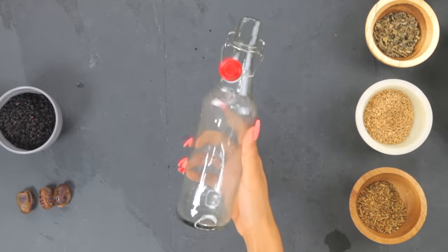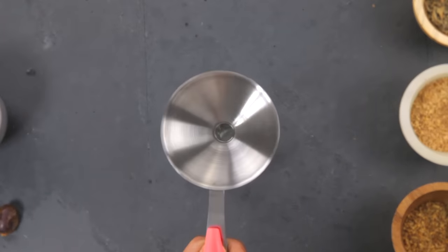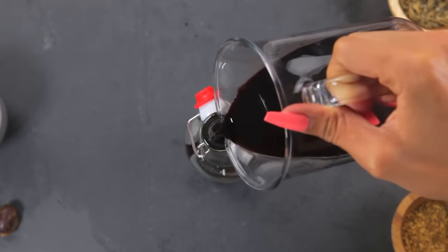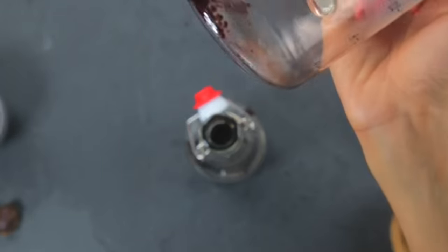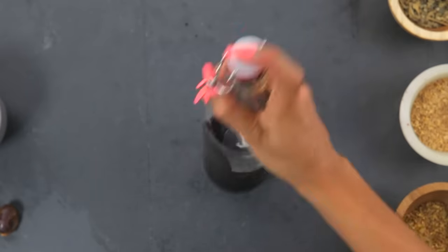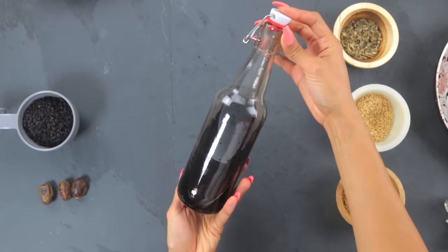I transfer everything into an airtight glass container — you can use mason jars or other glass containers. I like using this bottle because it's easy to just pour into a spoon and have daily, weekly, or however I see fit. I personally like to take my elderberry earlier in the day because a lot of these herbs give me energy and I don't like staying up late. I keep mine in the refrigerator, where it thickens up even more — it's cold, tart, and ready to use every morning.